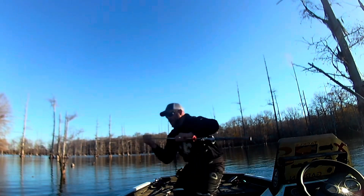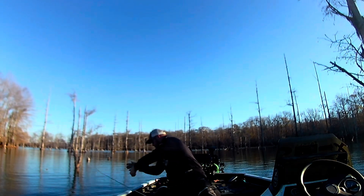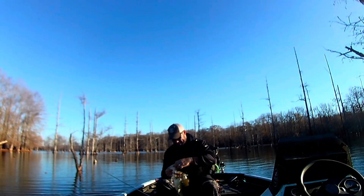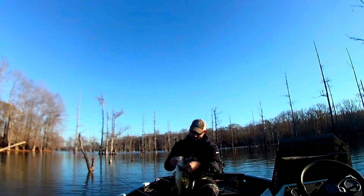Oh boy, stay down! Oh my gosh, what a fight and a battle!